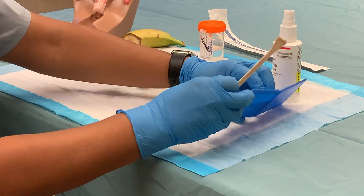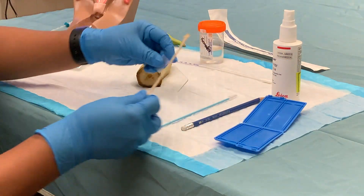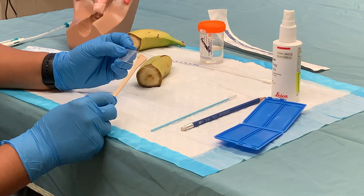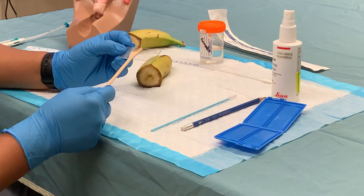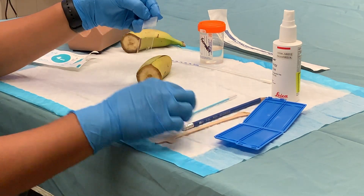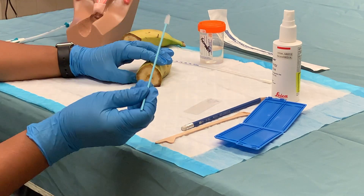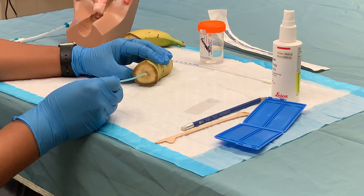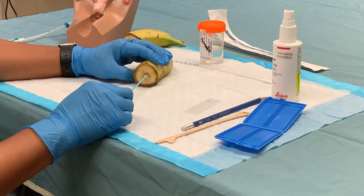Once they have obtained a sample from the cervix or the banana, they will spread the tissue like this on the slide, which has two identifiers on it. And then they will take this side of brush, insert it directly into the external os, and rotate it 180 degrees.